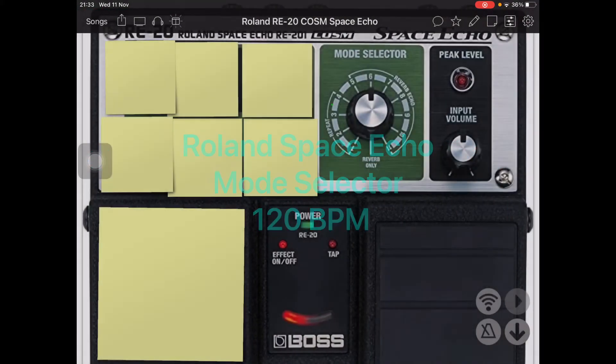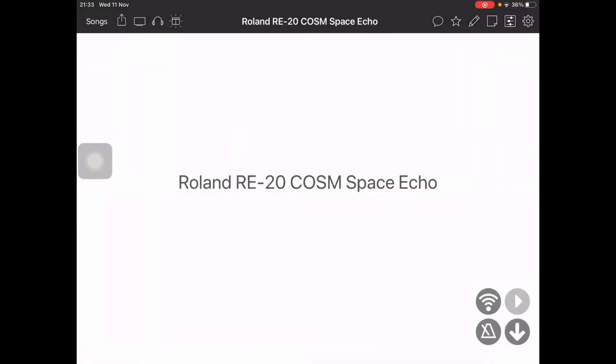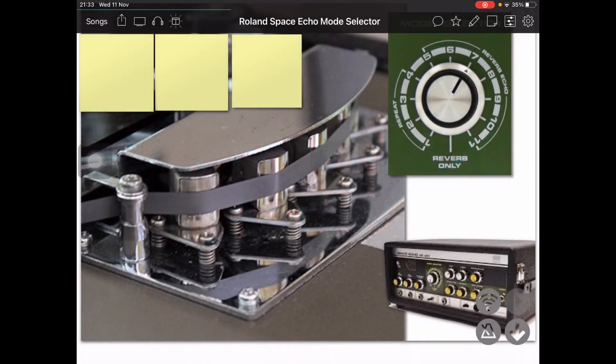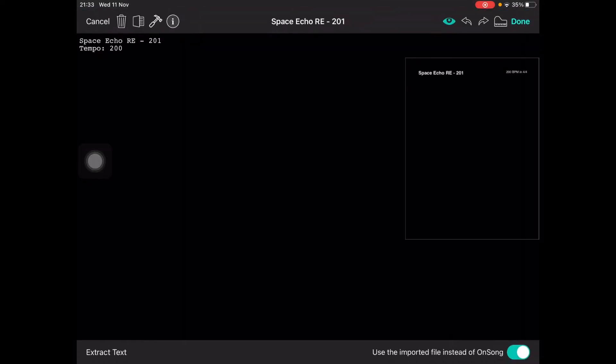I've had a real problem getting this to change — basically the BPM that's being sent. You can see if you go in here and click, you've got tempos that you can set. This one's set to 60, and I've set this to display, so it'll show the one coming next: it goes from 60 to 45 to 200, and I think this one is 120 or something, then 200 again. Random numbers — this doesn't have to make actual sense.